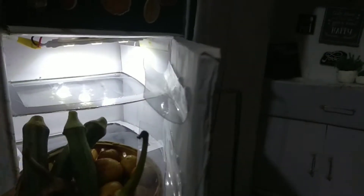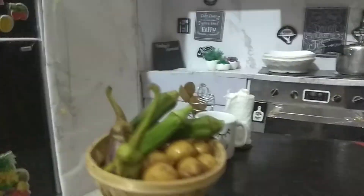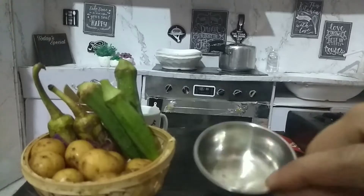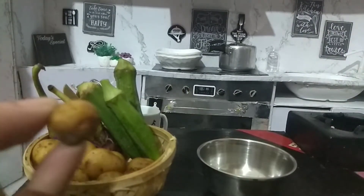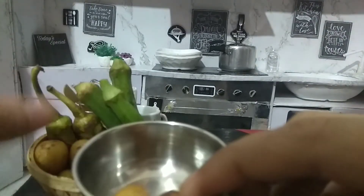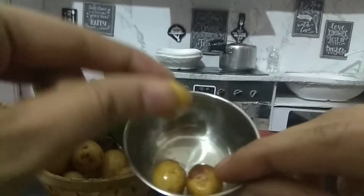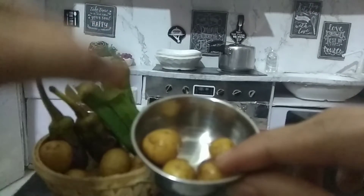First, let's open the fridge and get some vegetables. For making potato masala, we're going to take potatoes. Look how tiny they are — it's so beautiful. All the vegetables are mini, just like our mini kitchen.